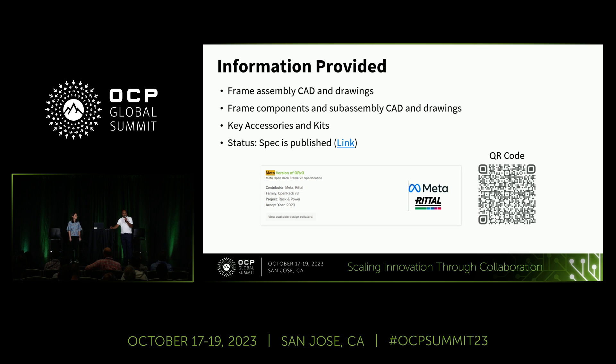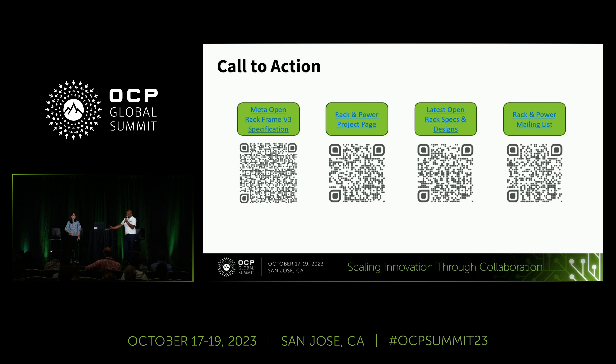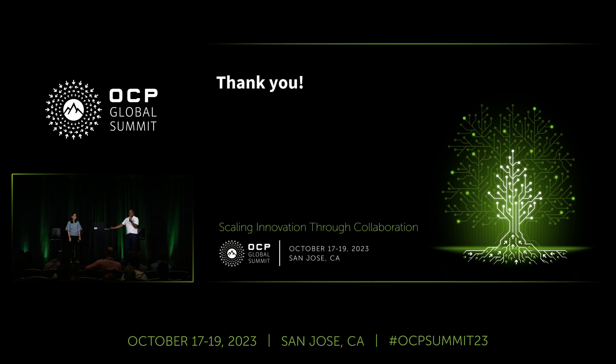All CAD files and specification drawings are available at the link — please download and get familiarized. We have a rack and power page. If you want to add features or are looking for additional features or kits, please join the page or send us an email. We will consider your input in future development. Thank you.